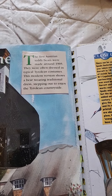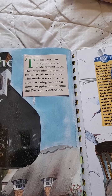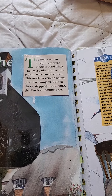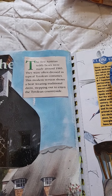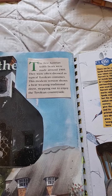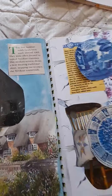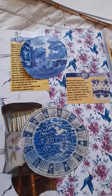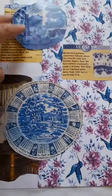This is actually a fact: the first Austrian teddy bears were made around 1905 and were often dressed in typical Tyrolean costumes. This modern version shows a bear wearing traditional dress, stepping out to enjoy the Tyrolean countryside — sorry if I've murdered that pronunciation.